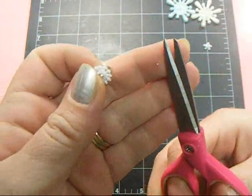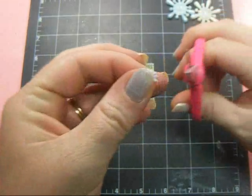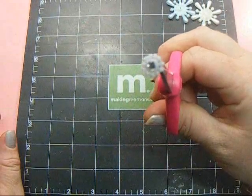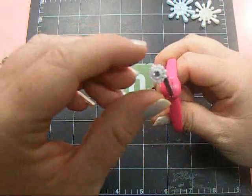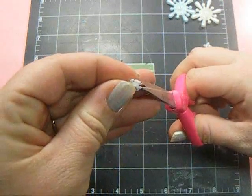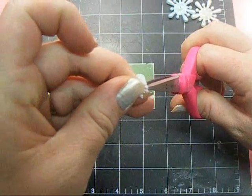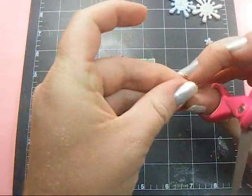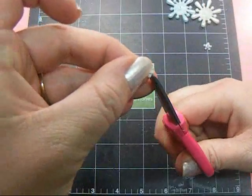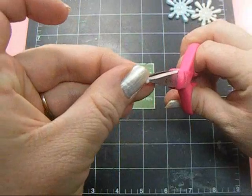I use these scissors because they have a really fine tip, finer than the Tim Holtz ones. What I do is go up from the bottom, right in between where the little petals are, and just snip it off. You're going to cut off every other one all the way around. You can cut with scissors, exacto, or craft knife — whatever is easiest for you. Just snip every other one out.